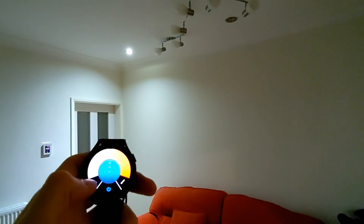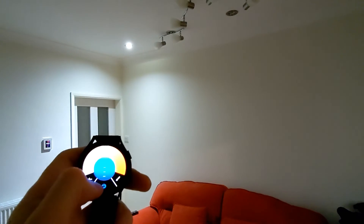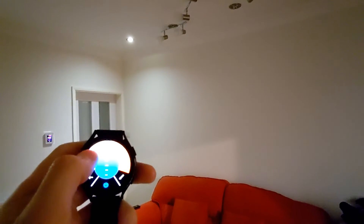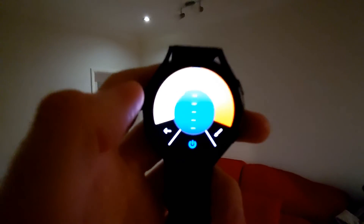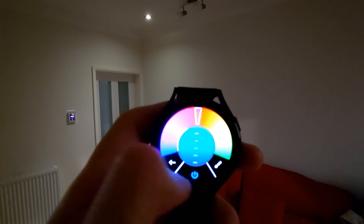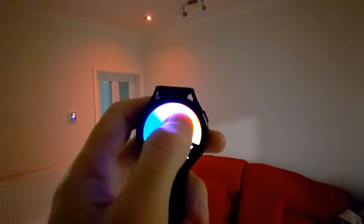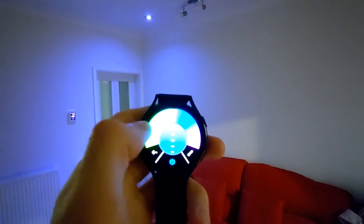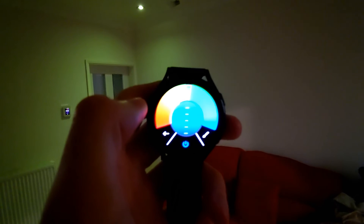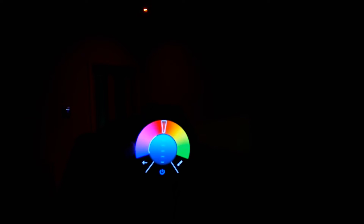So that's my GU10 color bulb. As you can see, scrolling up reduces the brightness. It's a bit hard to tell with the color change but they are controlling the different colors of white. Then we can go to the color hue wheel and go through purple, blue, green and yellow, then through to red. It is brighter in person.